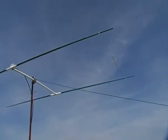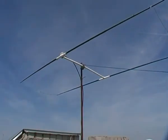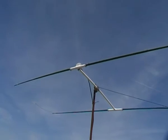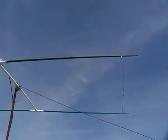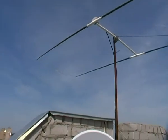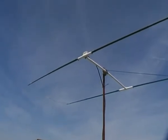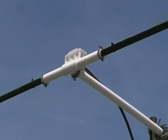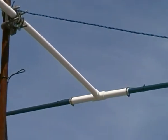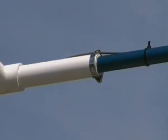Moxon 2-element 27MHz antenna, 11m band, based on the four fishing rod — two end parts of the rod without the thin part — and a boom from PVC tubes. The elements are made of wire.